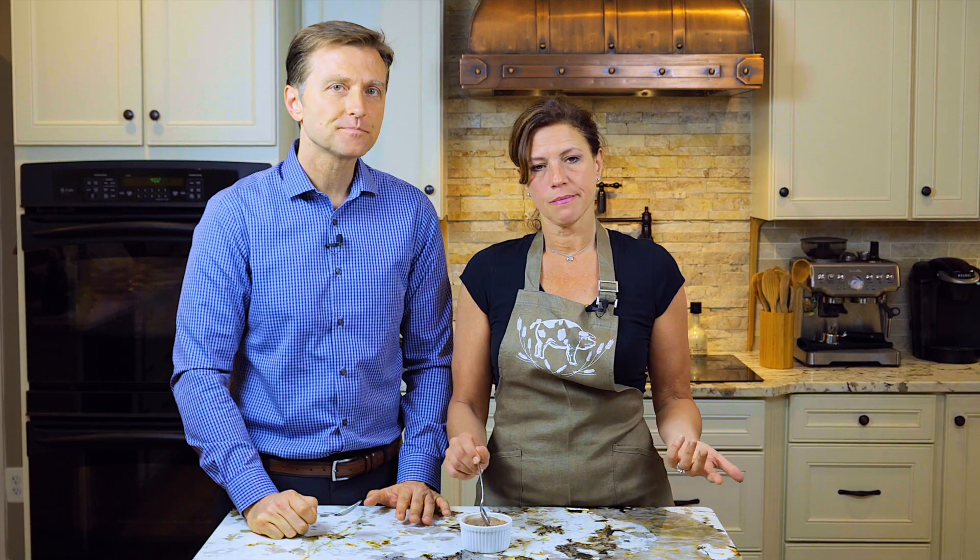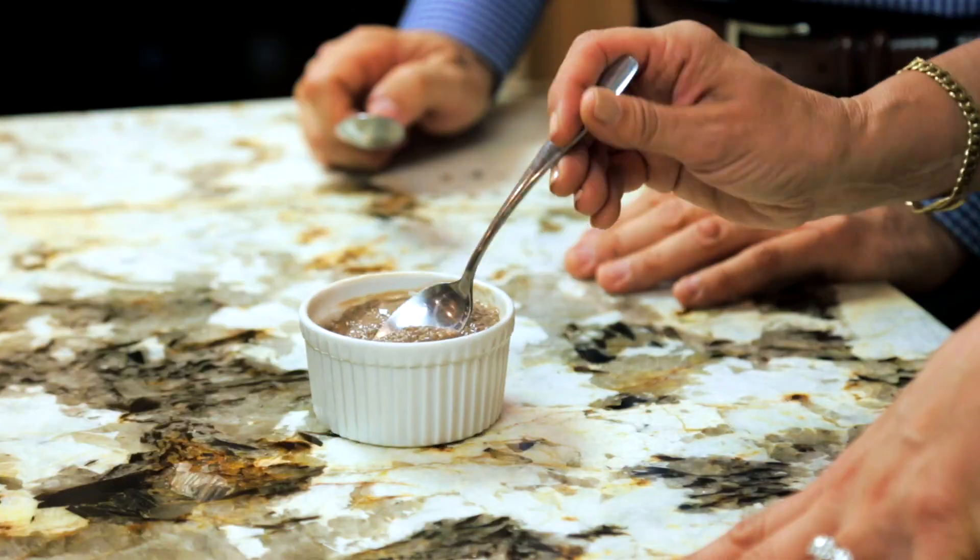Do you know what's good about this? The chia seed. It's made with chia. Omega-6. And I like my chocolate pudding very, very chocolatey — like a bitter, dark chocolate. You can play with how much cocoa powder you put in it. Some people like it a lot lighter. It's a healthy chocolate pudding.